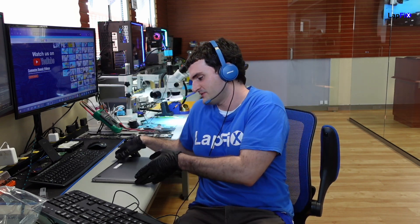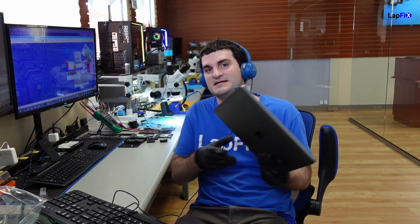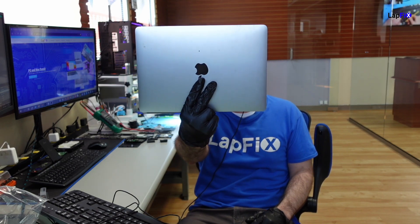Hey everyone, it's Eric here from LatFix. Got another video for you guys today. Got this nice 2019 A2159 MacBook Pro. Have it upside down, I guess. MacBook Pro.